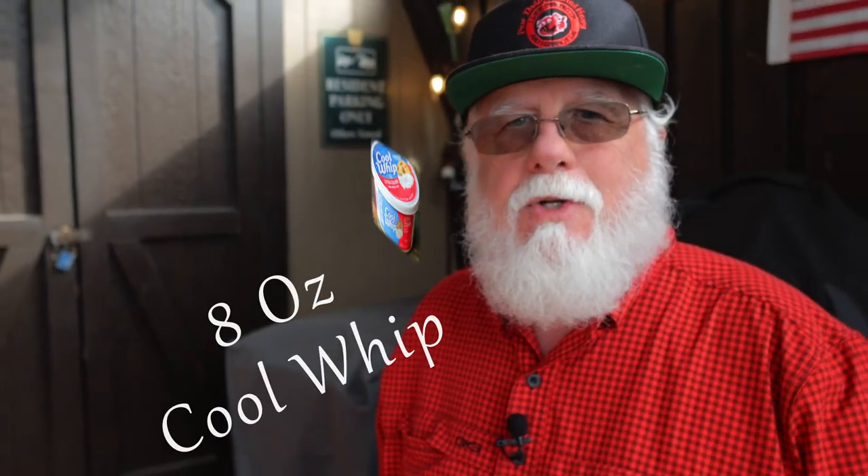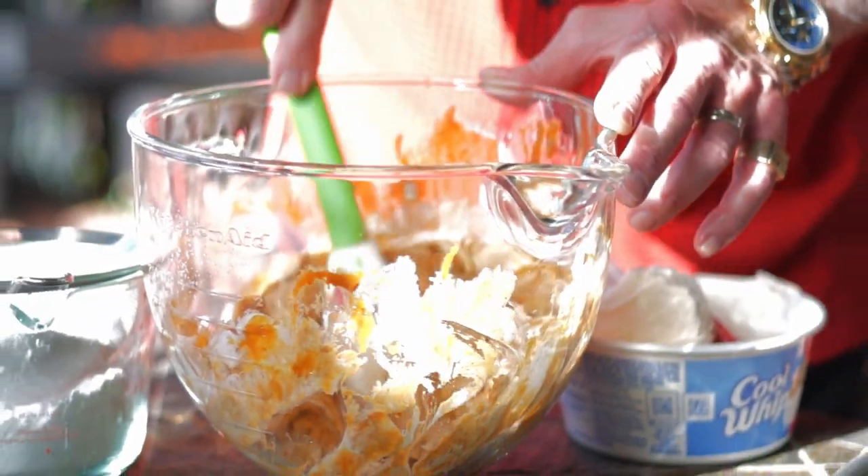That's why I'm mixing with the spatula. We're almost at the part where it's done — told you it'd be easy. Add in eight ounces of Cool Whip. Fold it in and be gentle so you maintain that texture.